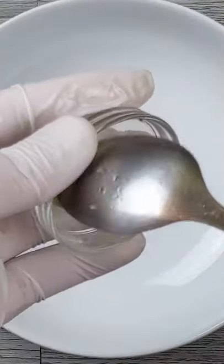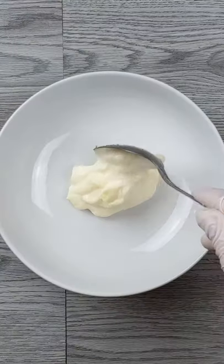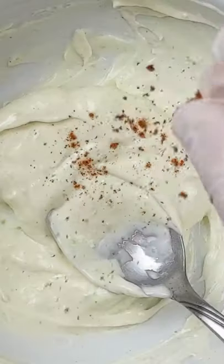For the sauce, mix 1 teaspoon of wasabi, 2 tablespoons of mayo, black pepper and smoked paprika.